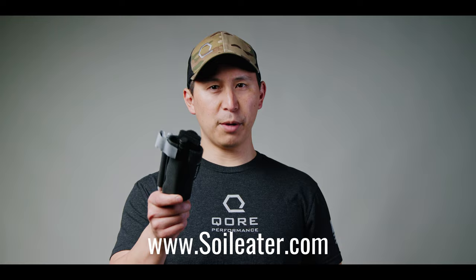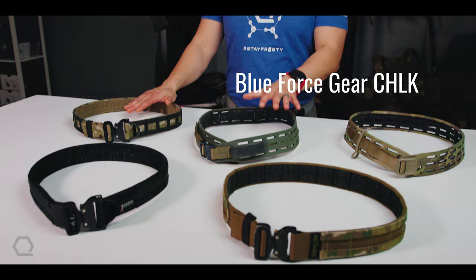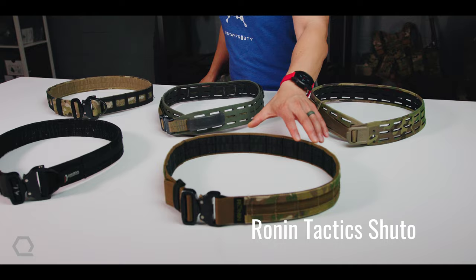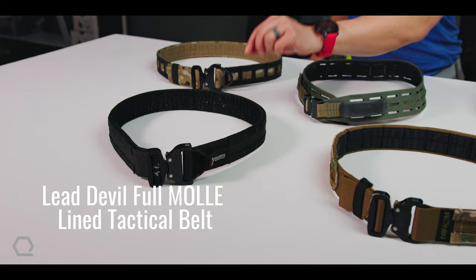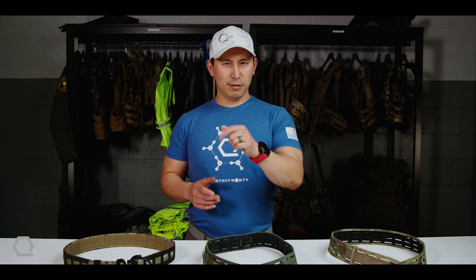Today we are going to be sharing details on the belts we run and a little bit about each belt individually. But over the next few months, with dedicated breakout videos for each individual belt, we're going to go into a whole lot more detail. So what are we going to cover? We've got the AWS SMU, the Blue Force Gear Chalk Belt, the Blue Force Gear Grid Belt, the Ronin Tactics Shuto Belt, and the full MOLLE-lined tactical belt by Lead Devil. This is going to be an awesome series. Let's get started.